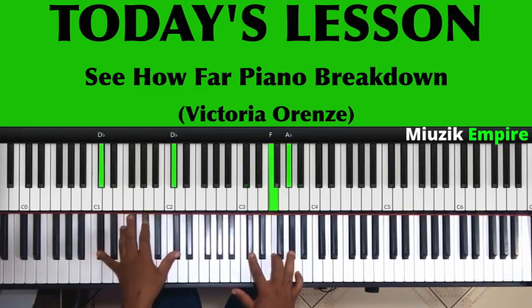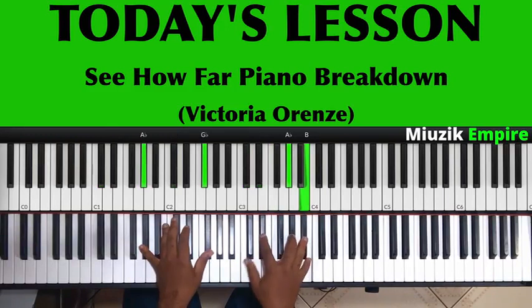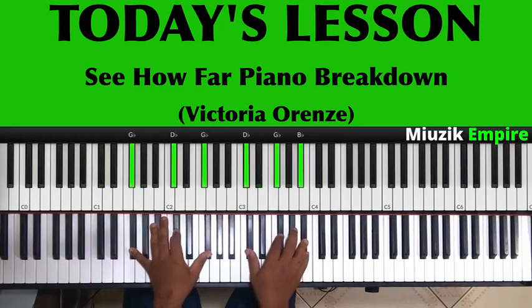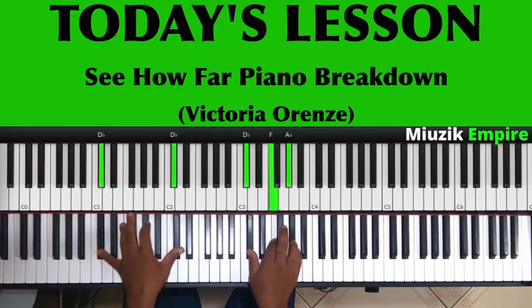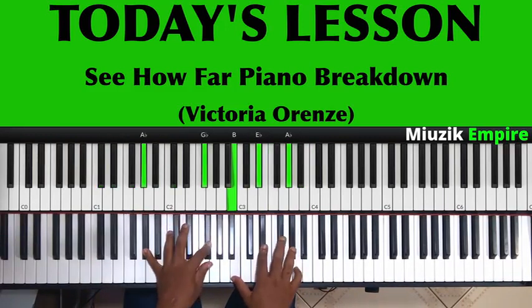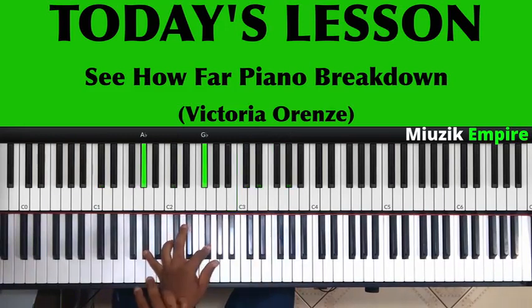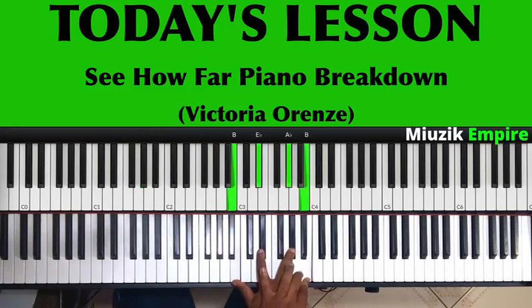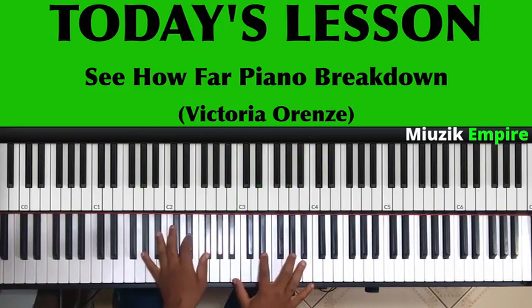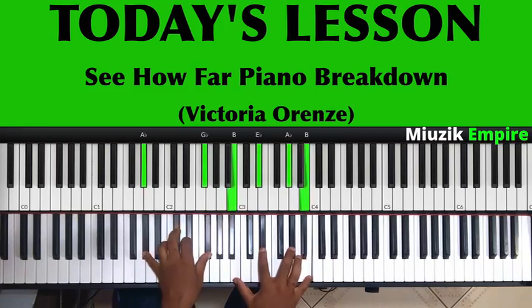Moving to the C sharp major chord — that's your 5. In the scale of F sharp, the C sharp chord positions are 5, 7, 2. Then coming back to the 2 — we are playing the chord in terms of the melody. On the 2, I have the same 2 and then 1 in my left hand, but this time I've taken away the B notes. We're left with a simplified version of the same chord we played initially.